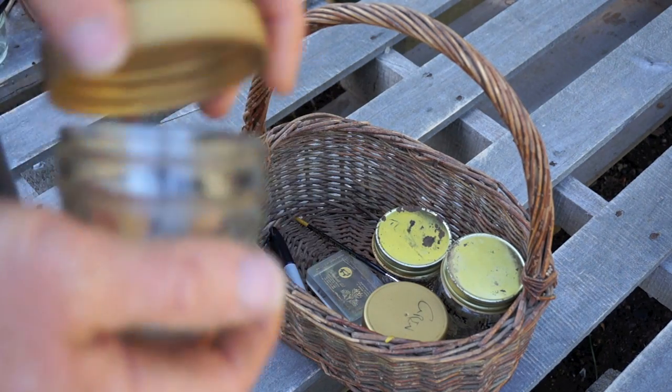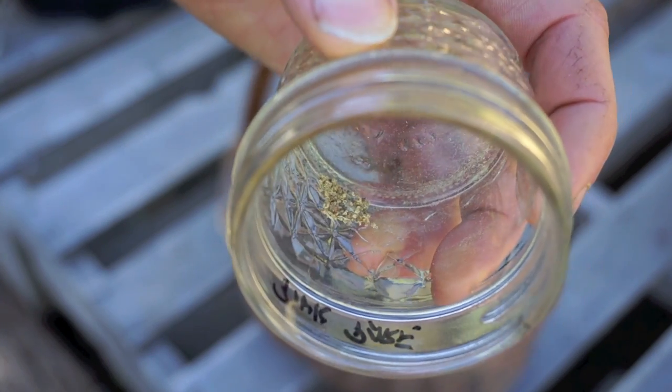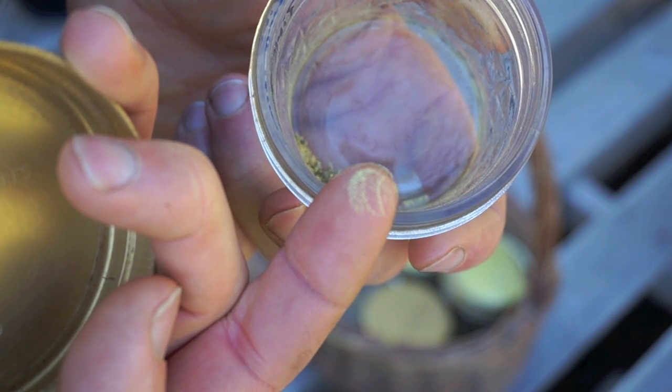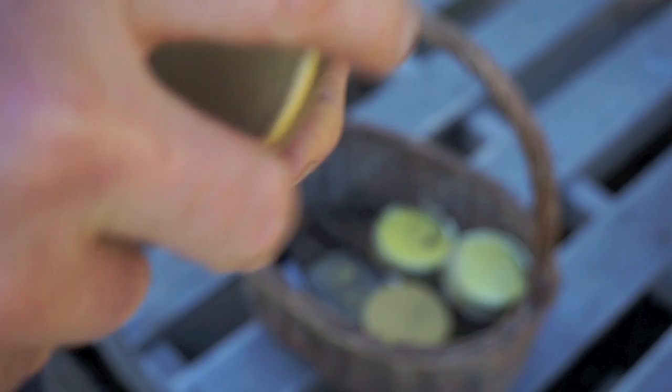Here's some pollen I collected earlier in the season and dried. You can see there's a fine yellow powder all inside of there. It doesn't take very much of that to pollinate a few blossoms. I'll save this until next year. There are some varieties that bloom very early and some that bloom pretty late, so if you want to cross two apples, sometimes the timing just doesn't work out right.